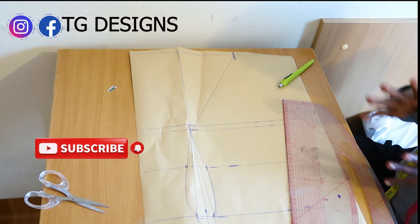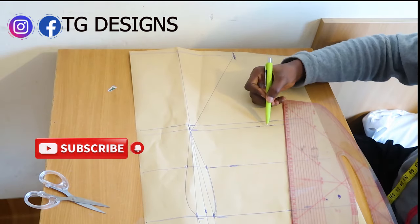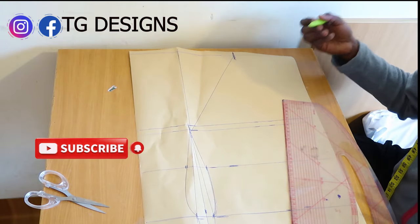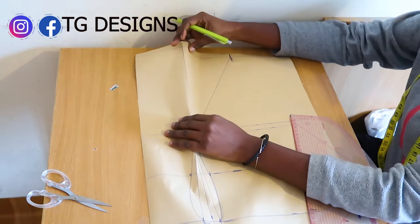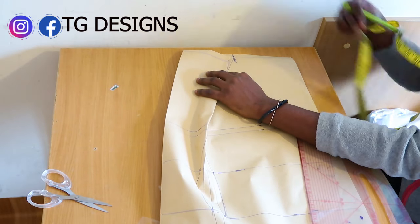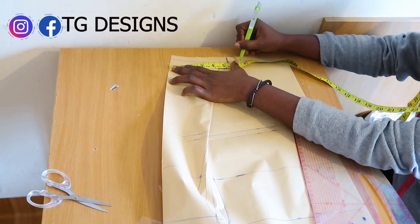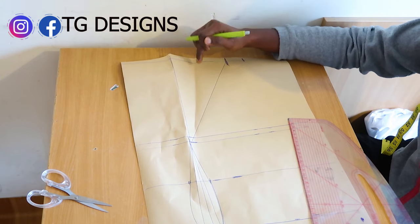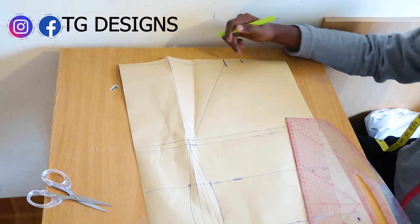The next thing we are going to do is mark our basic measurements on the bust line, waist, and hip. When marking your shoulder measurements, close your shoulder dart first so your shoulder measurements will be accurate. My shoulder measurement is 7 inches. If you don't close it first, your shoulder measurement might be marked on the shoulder dart, which you don't want.